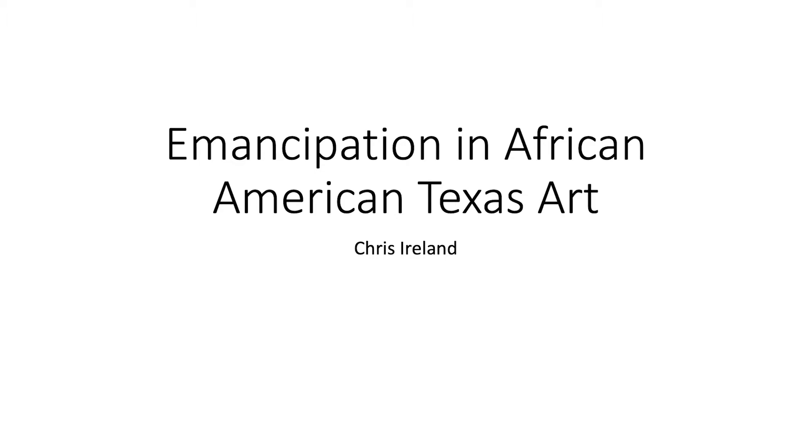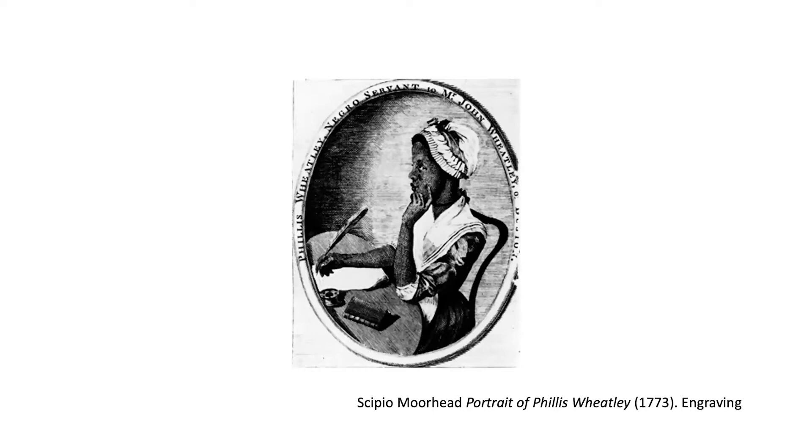This presentation is called Emancipation in African American Texas Art. I'm going to talk about art from across the nation, but will end with a strong Texas feature. I'm really interested in thinking about what art makes it into art history textbooks — how history is being taught, who was left in and who was left out, and who I should show my class so students can see themselves in the works of those who came before them.